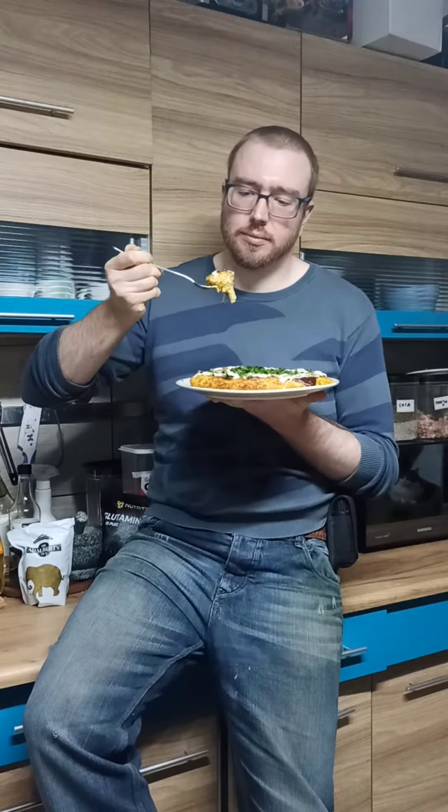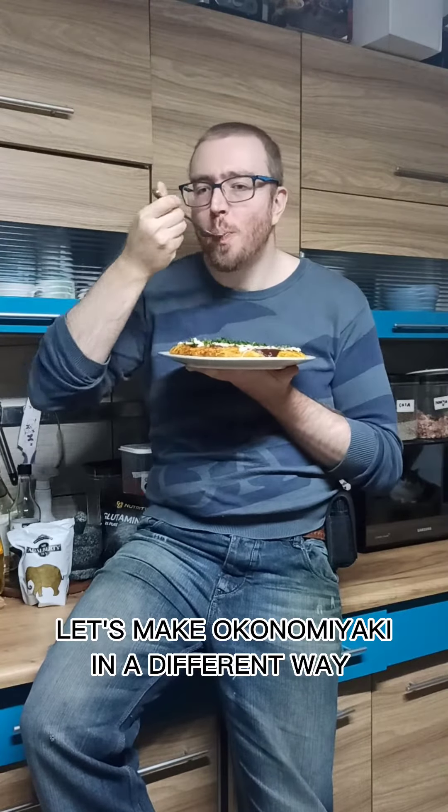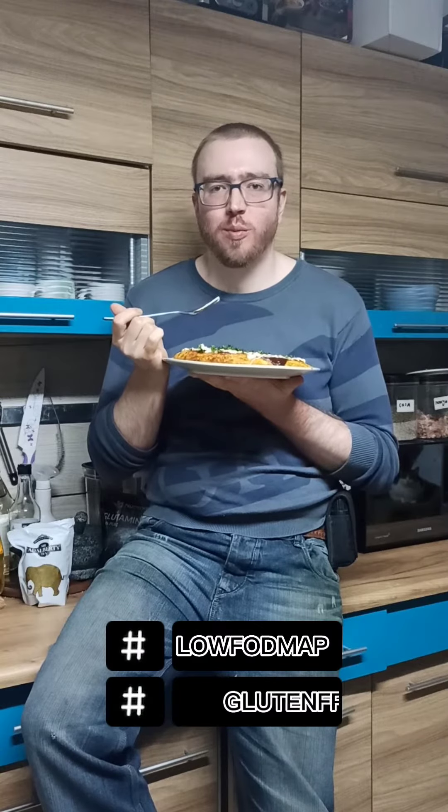Hi there! Let's make Okonomiyaki in a different way — Low FODMAP, gluten-free.